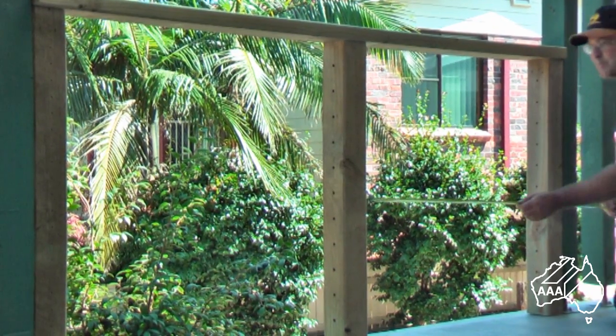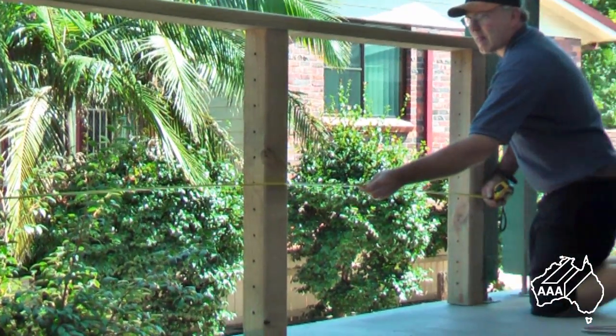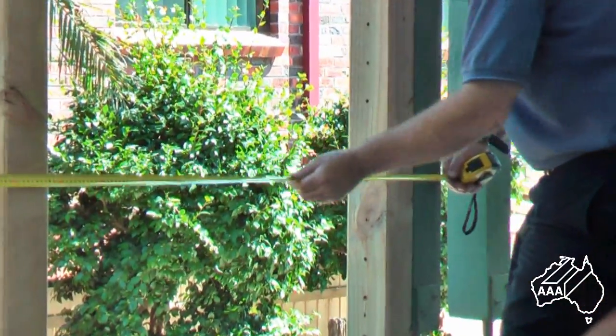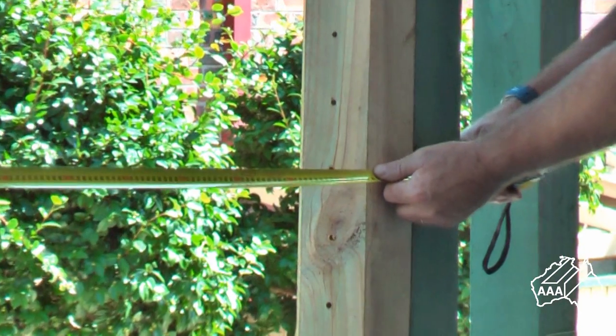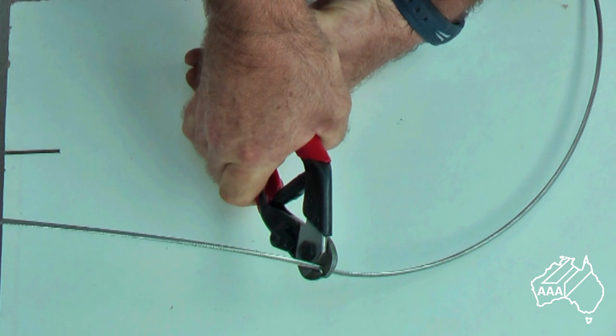The next step is to correctly measure the length of wire required. Start by measuring inside to inside as shown and as a general rule subtracting 55mm from this measurement. This is the length you will cut your trial wire to.